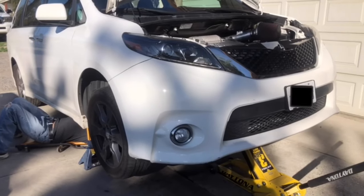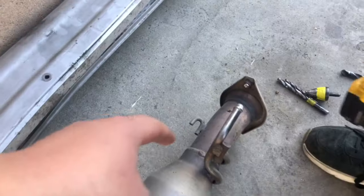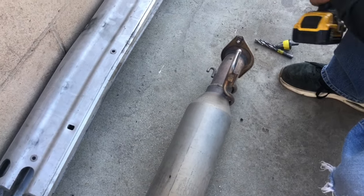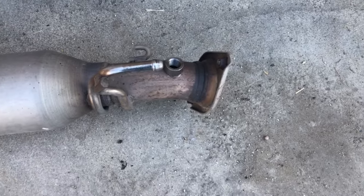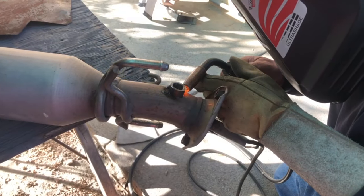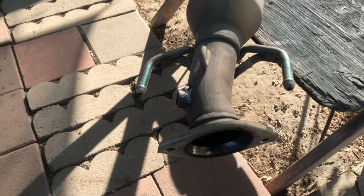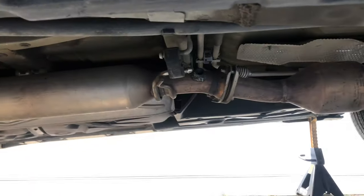Day two - we're gonna go get the bung welded on for the wideband so we can see what our air-fuel ratio is. The van's up and my dad's underneath figuring out where to put the bung. The cat back is already out - he marked it, drilled the hole, and now we're getting the welder ready. The hole is drilled and the bung is in. My grandpa ended up welding it - the cat back is back on with the bung welded on.